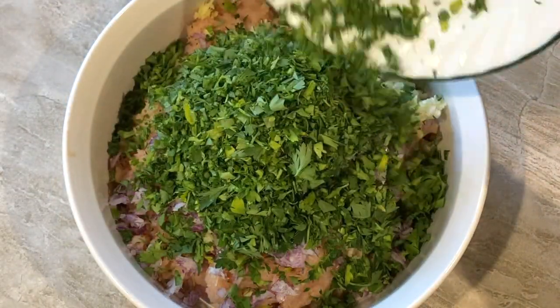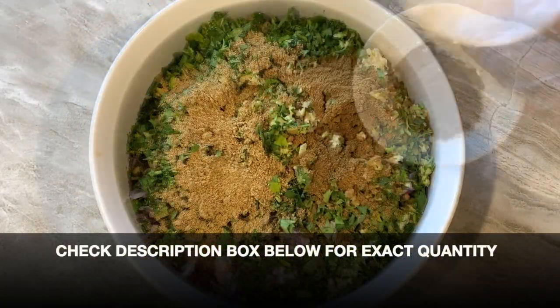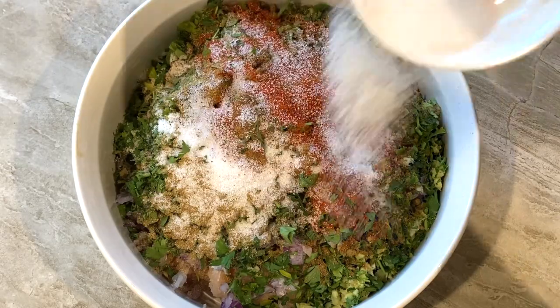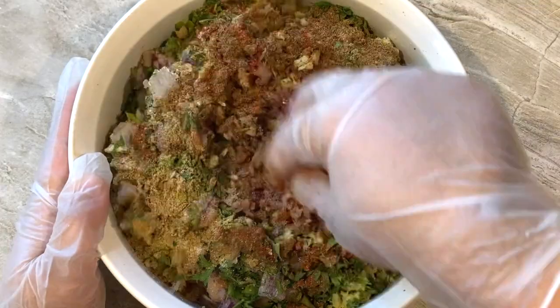For our dry spices: coriander powder, cumin powder, garam masala, some black pepper, red chili powder, and salt according to your taste. Add the juice of one lemon and use your hands to mix it all in.